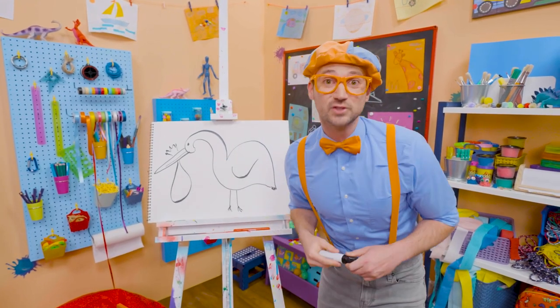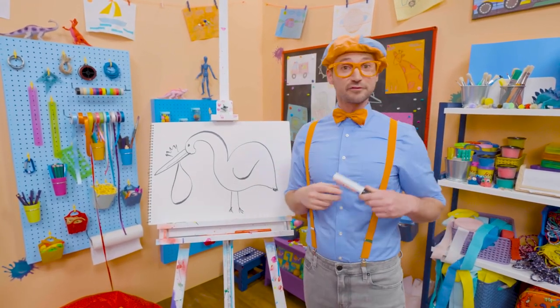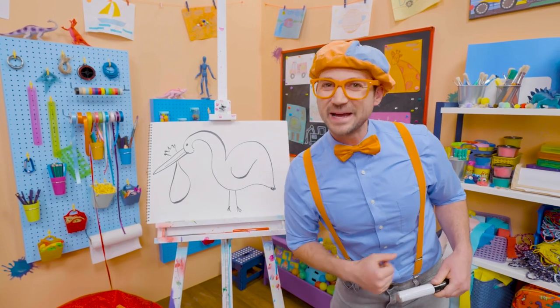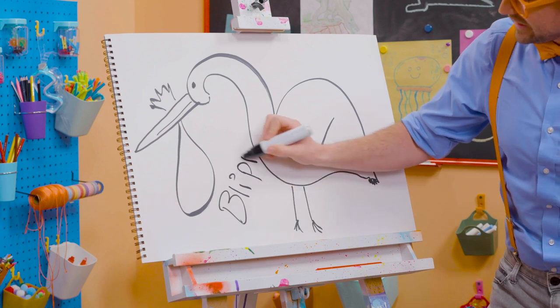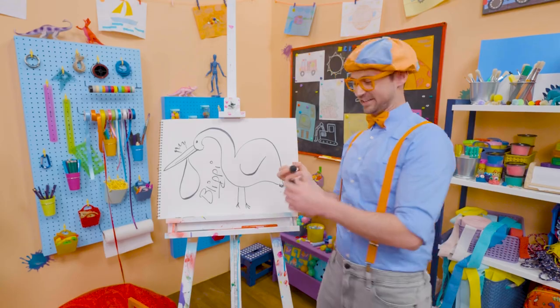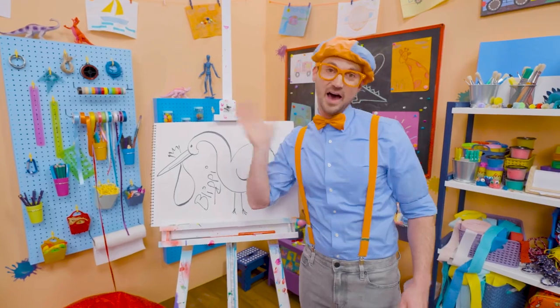Well, if you want to keep drawing with me, all you have to do is search for my name. Will you spell my name with me? Ready? B-L-I-P-P-I. Blippi. Good job. See you again. Bye-bye.